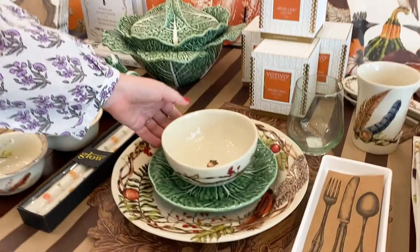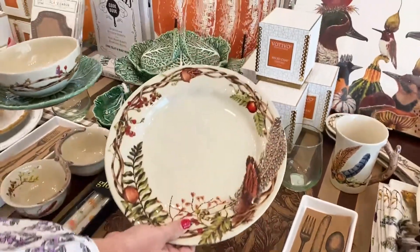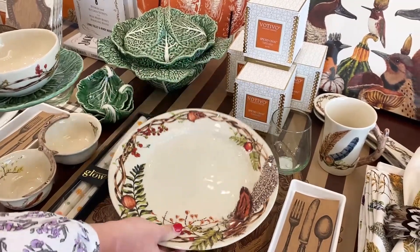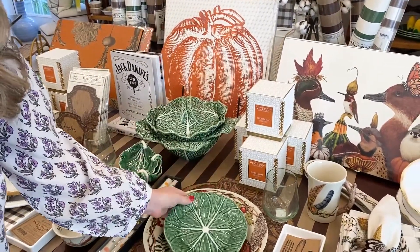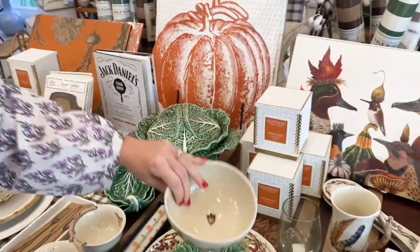Now if you love fall like us, you want a full fall table setting, and this is where it's at. Jalisco has just come out with this beautiful — it's like a little woodland wreath with pheasant feathers and acorns, super cute. We've paired it back with our cabbage little salad plates, and then of course they came out with a cute bowl with a little acorn in the center — I think that's adorable.